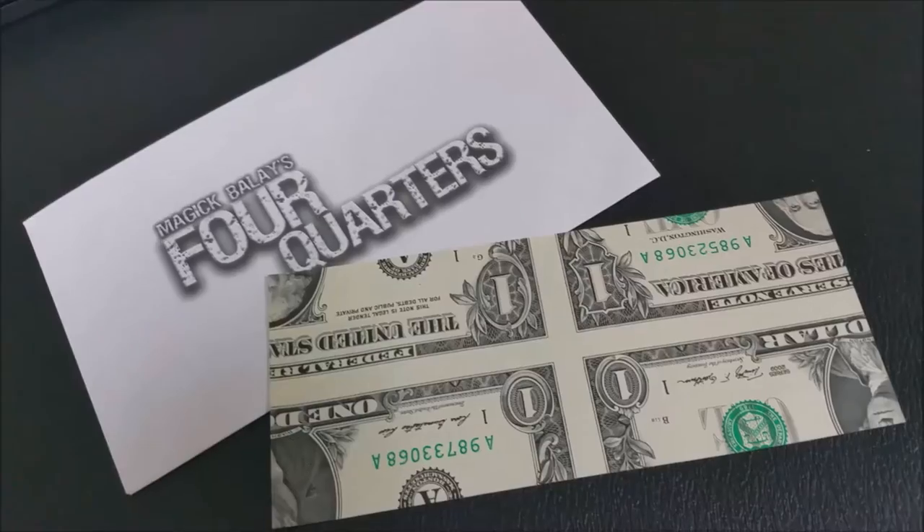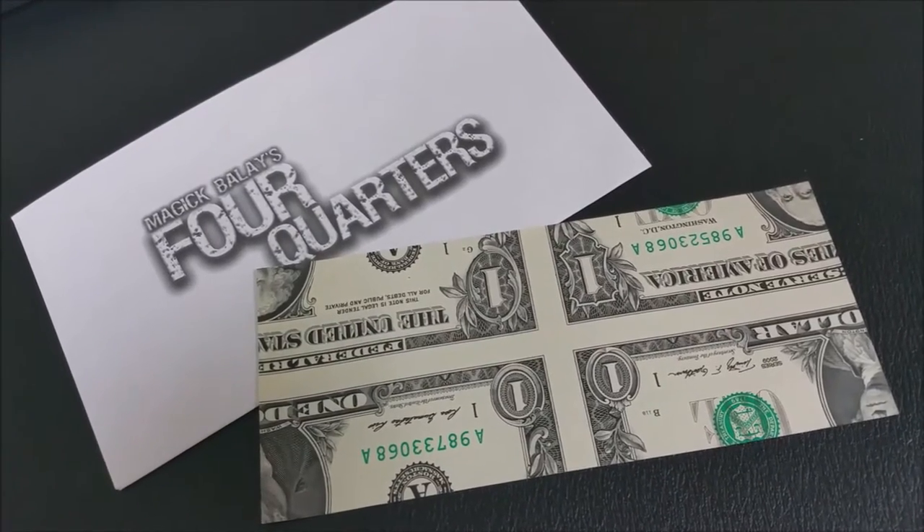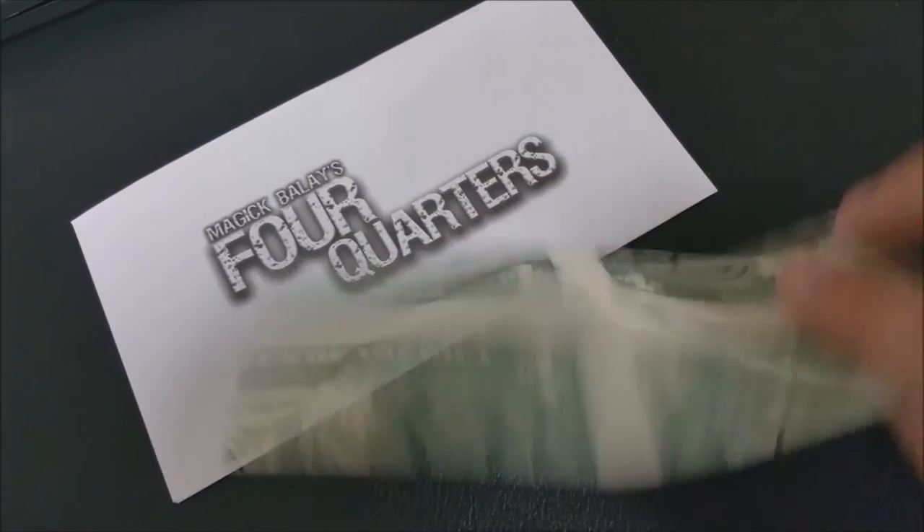Can it be inspected? Absolutely. The bill is real legal tender, and there's nothing there for the spectator to find. What's the overall quality and production value of the DVD? You're getting really great over-the-shoulder shots, over-the-shoulder reveals, and these really cool over-the-shoulder live performances. You get to see from Magic's viewpoint what the trick looks like when he's doing it live, and I think that's really helpful. I wish more magicians would do that.